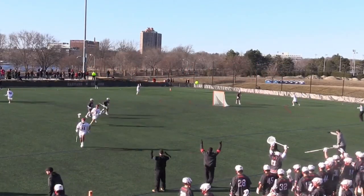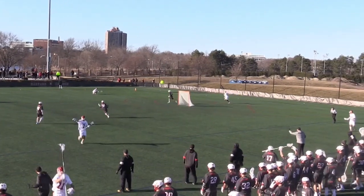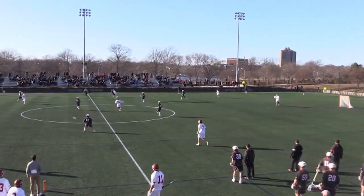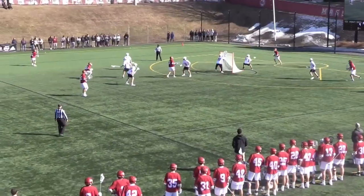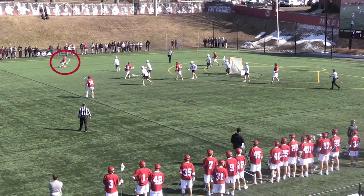We'll now see two separate game applications of three-man four column. The first is from a clear — watch these three Harvard players swivel their hips, move to the ball, and deliver different passes leading to a clear. The second clip shows an offensive player moving to the ball, catching athletically to dodge or feed, then splitting to the middle of the field to score.